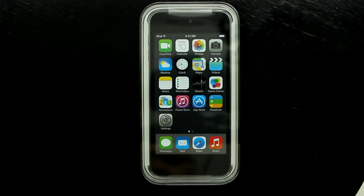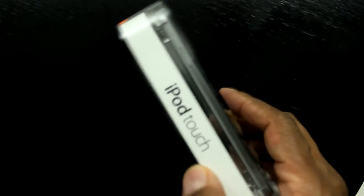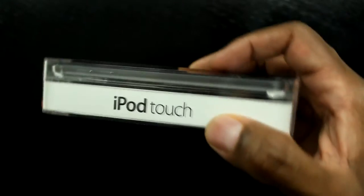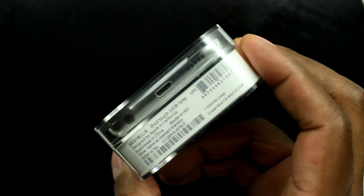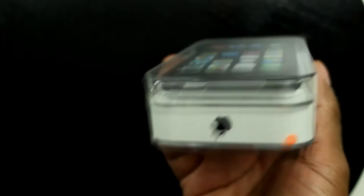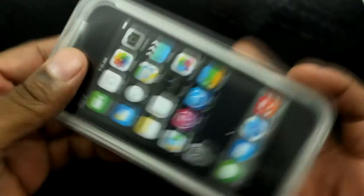We've got the iPod Touch here — this is a 32GB space grade version. It's a pretty nice little unit. I'm going to unbox it for you guys. A lot of people have probably seen this unit before, but I just want to do my first unboxing on this iPod Touch.